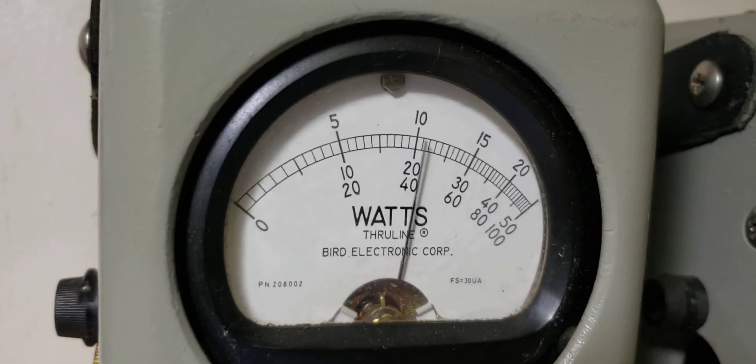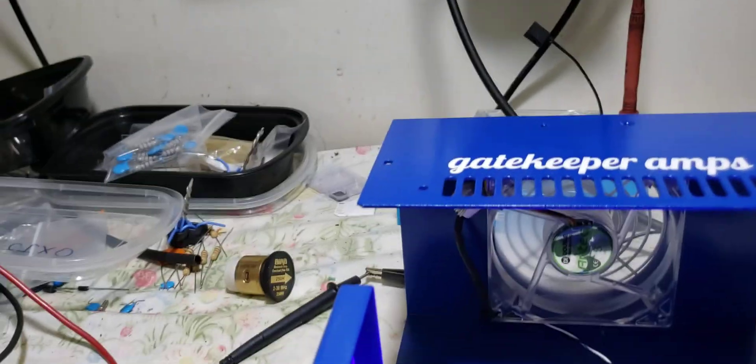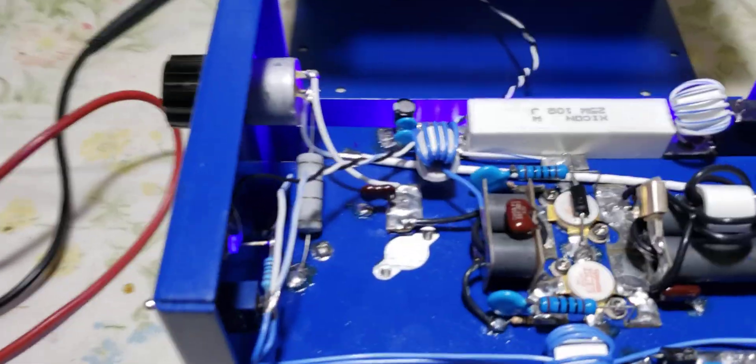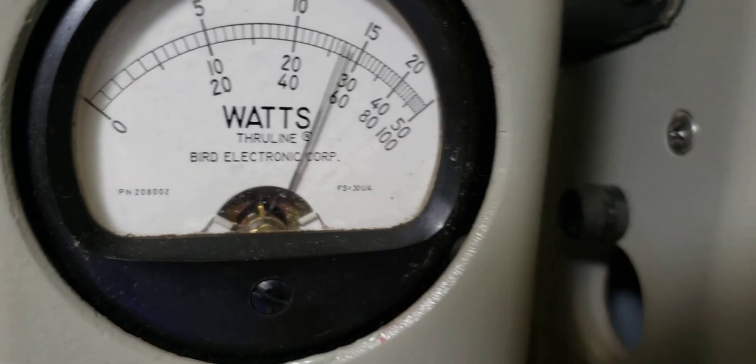Dooooh — goodness gracious! I wasn't expecting that. I was expecting about 280, 300. I wasn't expecting that. This thing is smoking — right there about 330, 340. Son.